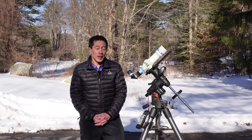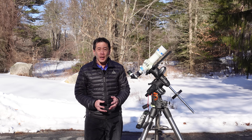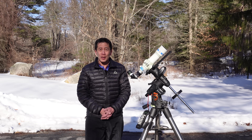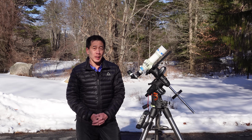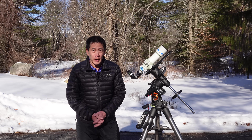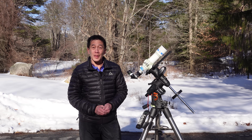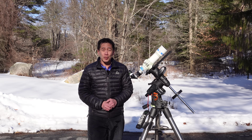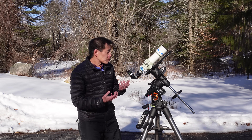Here we are outside with the Takahashi FC50, observing with it. If you're a beginner, don't buy one of these — they're totally impractical, way too expensive, they don't gather much light, and they've been discontinued for quite some time. At only 50 millimeters, it's the size of a finder scope. These things are built by fanatics for fanatics. They built it because they could; they built it because it was cool. Not surprisingly, a device like this came out of Japan, where people are crazy passionate about their hobbies. I approve.